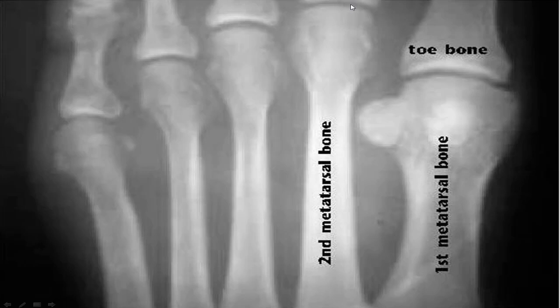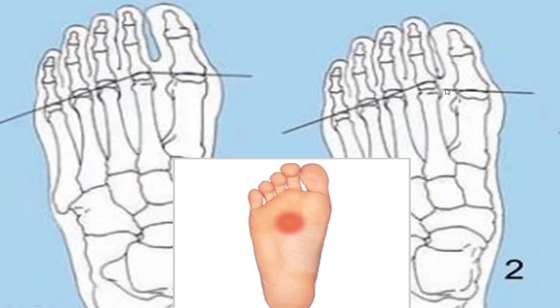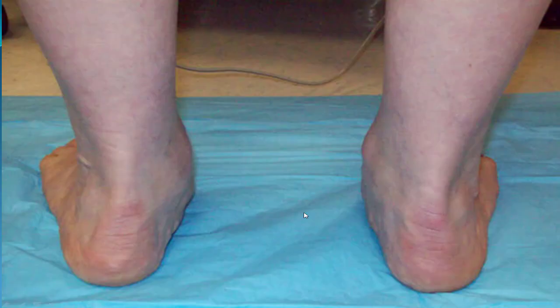Normally the first metatarsal joint is supposed to be within two millimeters of the second, but as you can see in this situation it's not. What's going to happen is your center of weight on push-off is going to be decreased at your big toe joint, putting more pressure on the second and third metatarsal joints. You're going to have pain in the center of your foot — this is called metatarsalgia.